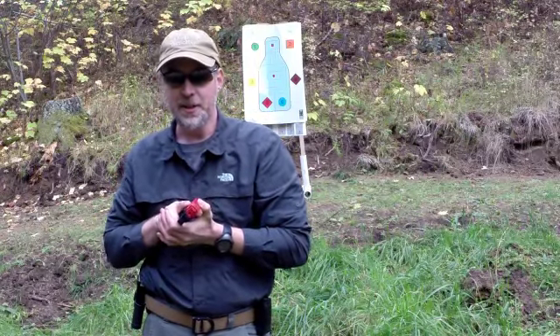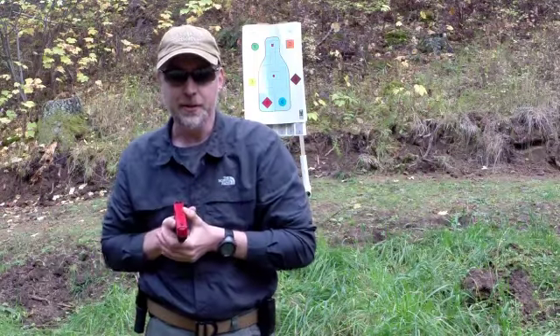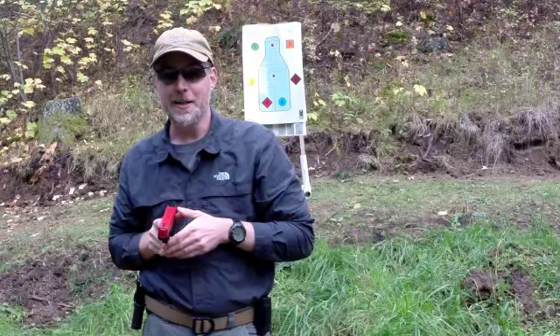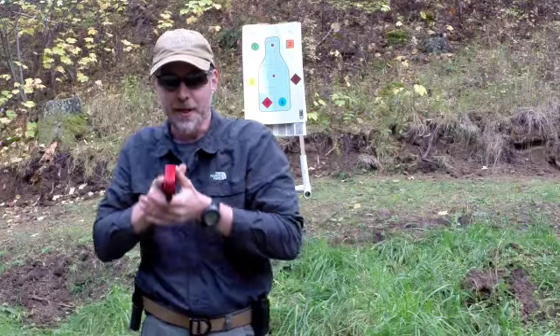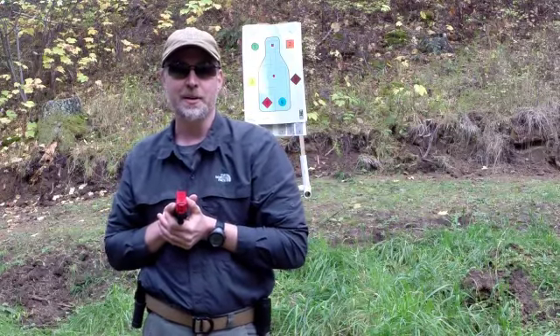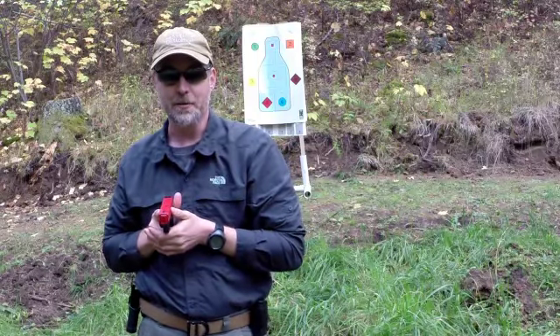Depending on the situation, the extra shots you get between close and full extension are a bonus. When you're going full speed it might be three shots, it might be two, or it might not be any — you might not be ready to release the shot until you get out to full extension. But what we're going to practice is three shots on the way out.